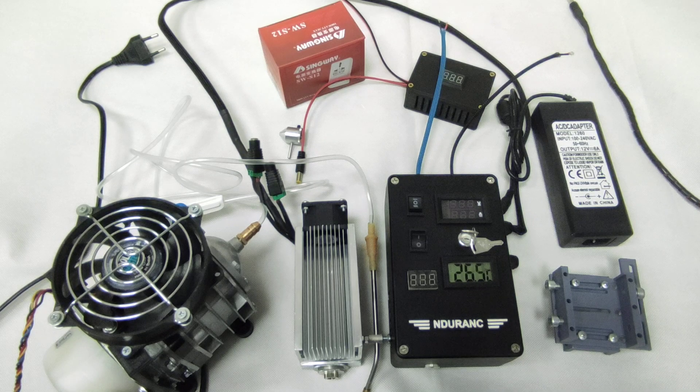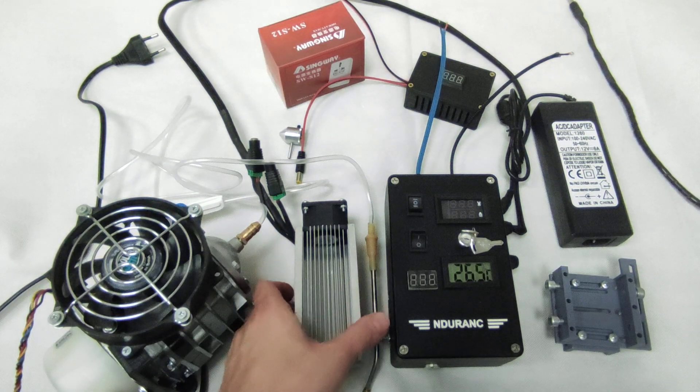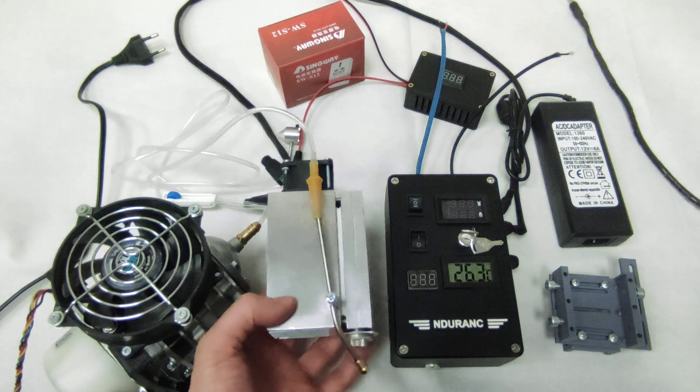Hello everyone, you are in Endurance Laser Lab. In this video, I want to show you what you need to know to get started with our 10W Plus Pro Laser. This is our 10W Plus Pro Laser.